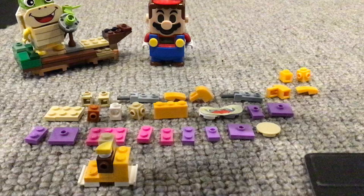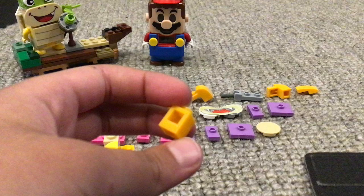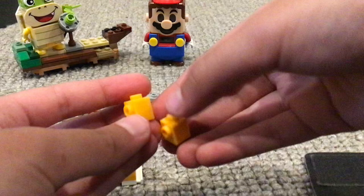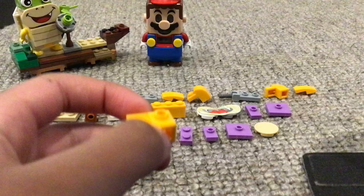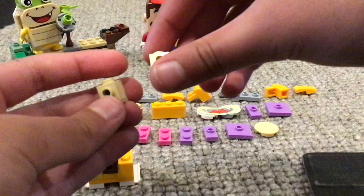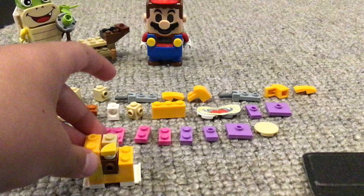In order to make this bit, you need a specific Lego piece because it needs that hole. Well, it doesn't strictly need that hole — you can just get one of these and another one of these and do that. But I'm doing it this way because it's more of that Koopaling color.